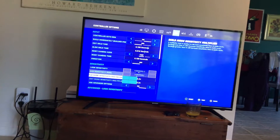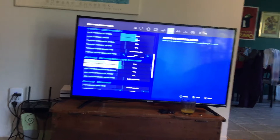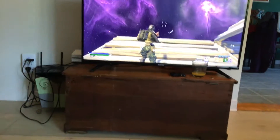Go here and copy all of that — copy all that. Press X to save, then go back. You should have aimbot settings like this.